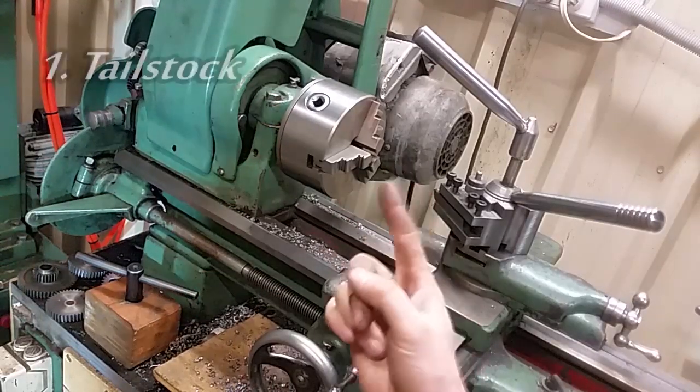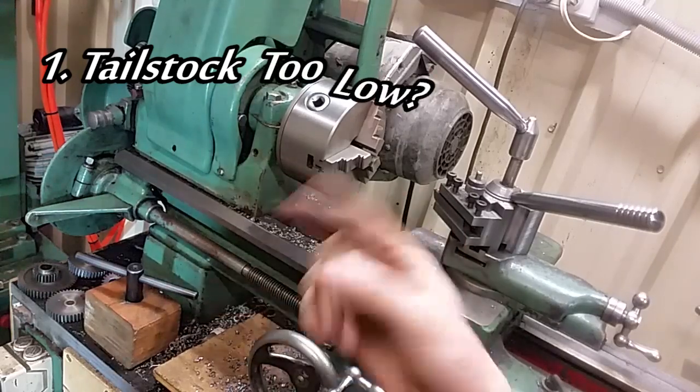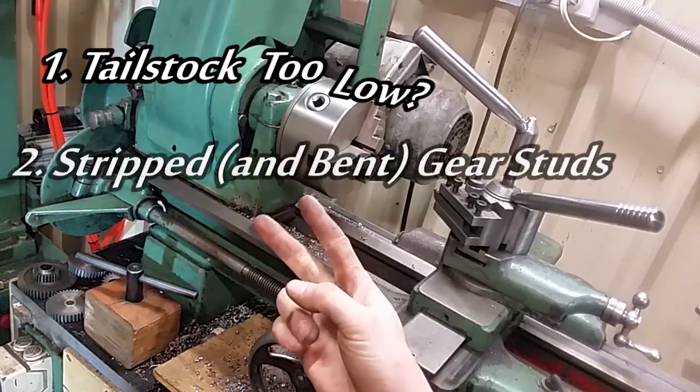So today we're going to cover tailstock — what do you do if it's worn down too low? Second, stripped gear studs.